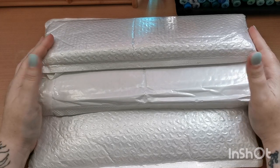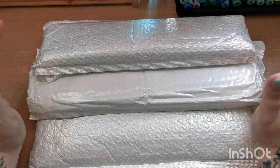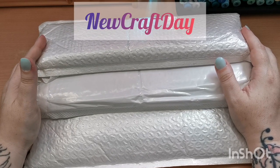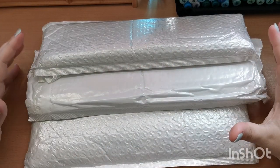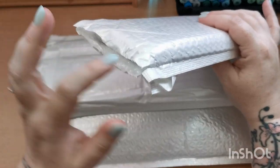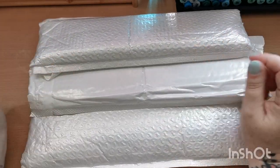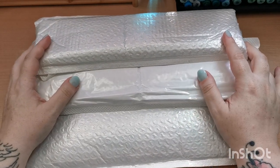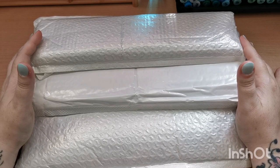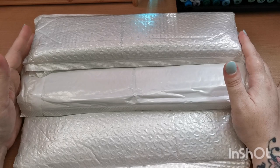Hello, good afternoon and welcome back to the channel. Thank you so much for joining today's video. I am going to be unboxing and sharing with you four diamond paintings which I have been sent to review by the company New Craft Day. I was really kindly contacted by a lovely lady from New Craft Day, basically saying she had seen my channel and would love for me to share some of their products here at Kate's Coloring Haven.